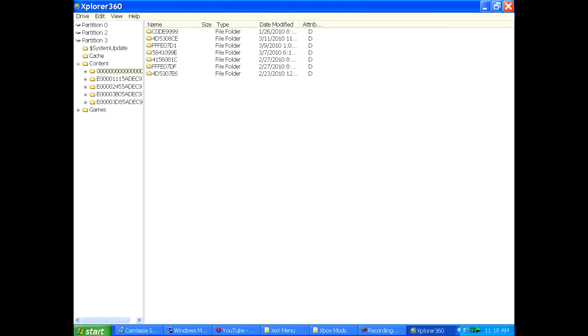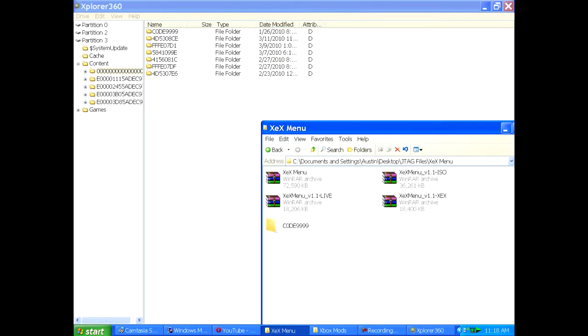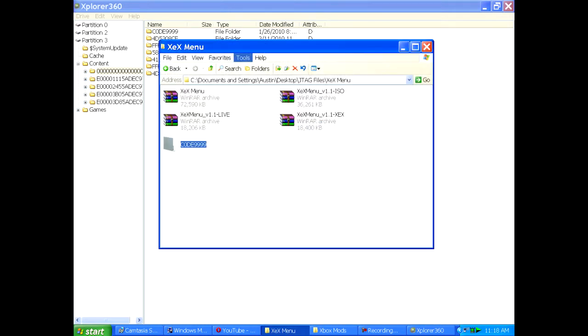So basically what you want to do — as you can see, code 9999 is right there. You take the folder you just extracted, which is right there, and you drag it into here. Boom, you're done. You just put XCX menu on your JTAG with the transfer cable.